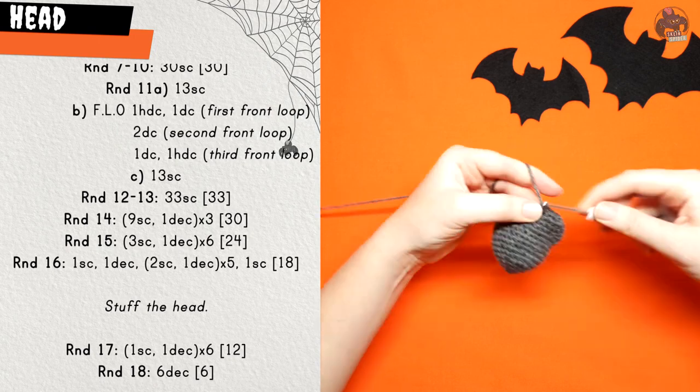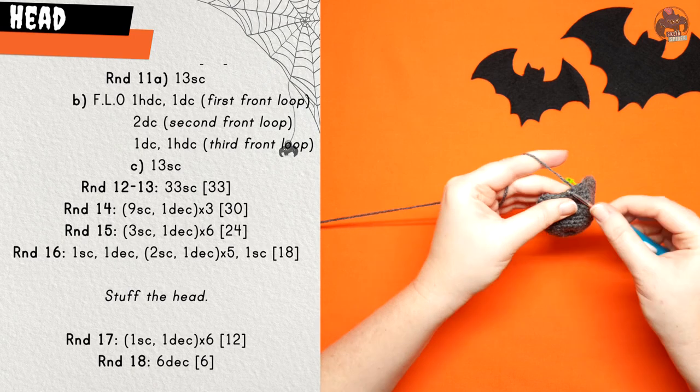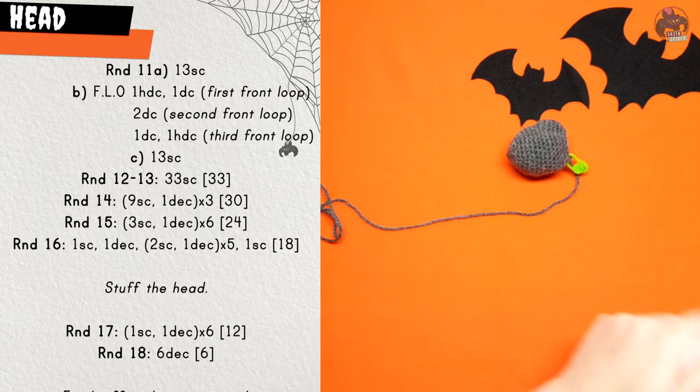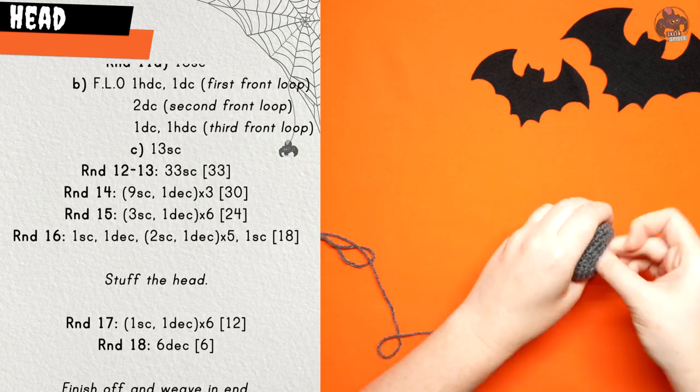At this point, secure your end and begin stuffing the head. Then continue with round seventeen, which is one single crochet, one decrease, repeated six times. Round eighteen, the final round, is just six decreases. Finish off and weave in your end.